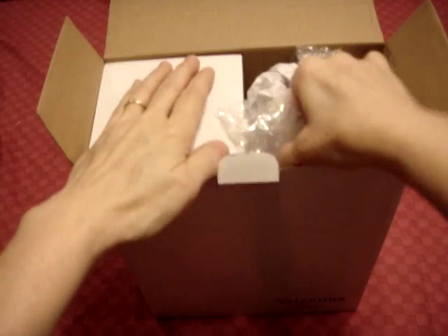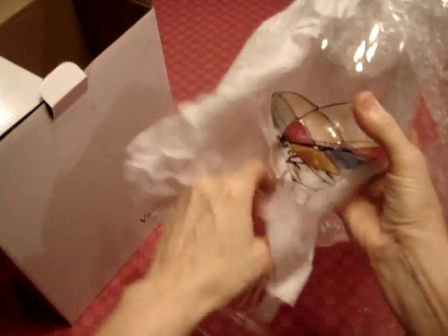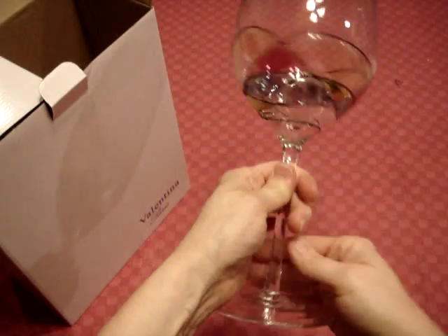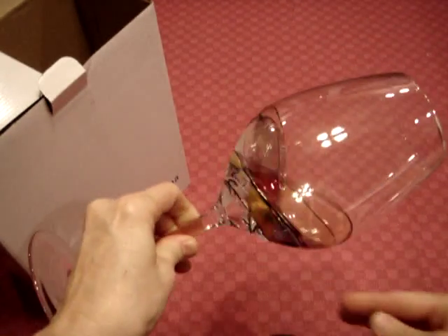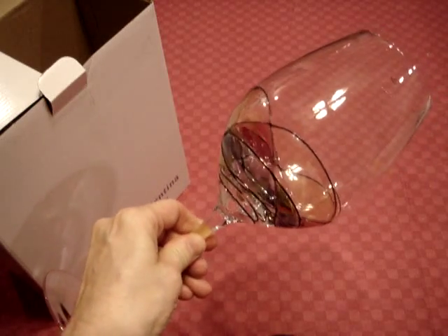This is the video for the Valentina Paris wine glasses. These are absolutely breathtaking. Take them out of the package and look. Aren't they beautiful? They are hand-blown and hand-painted. The colors are translucent. They're just beautiful.